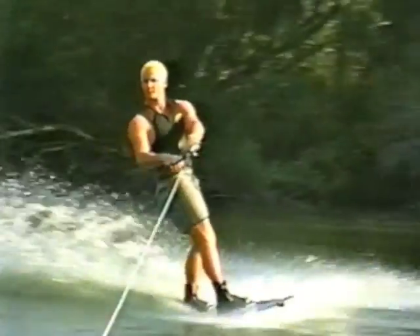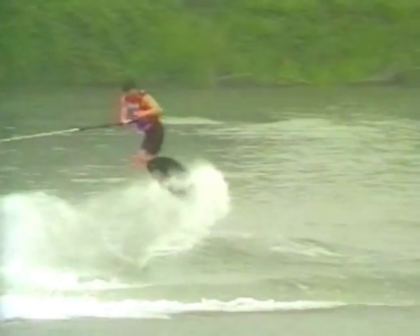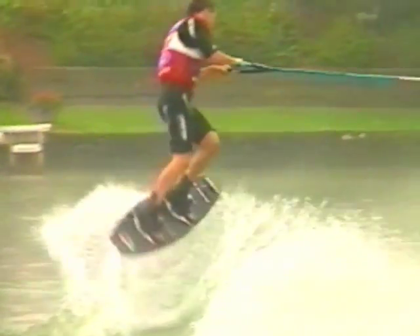Drive straight across and rise at the top. Once airborne, use a strong, smooth pull. Stay tucked and continue turning against a tight line. In a true front flip, the board rotates tail over tip. Try to get both hands on the handle to land.